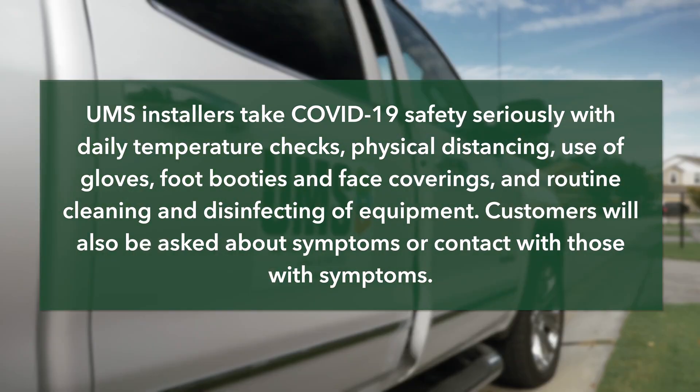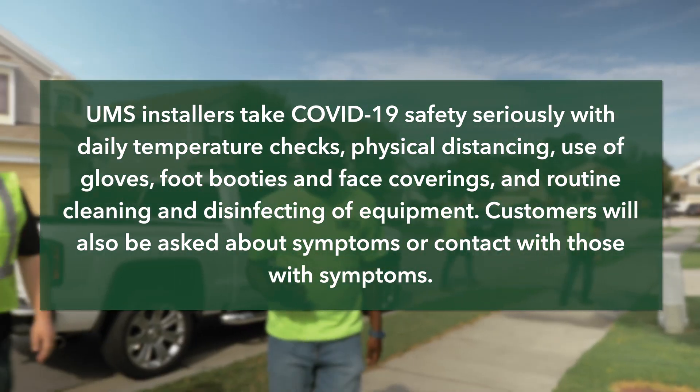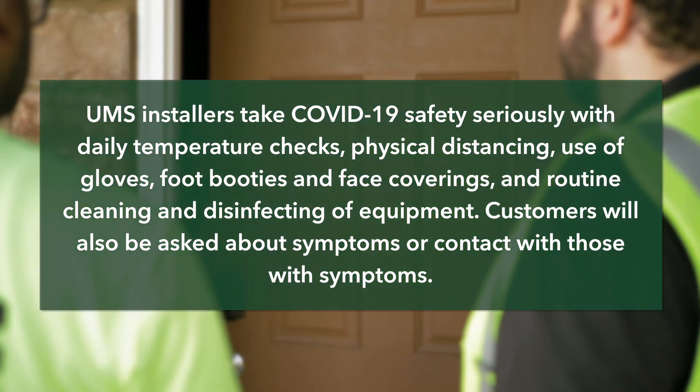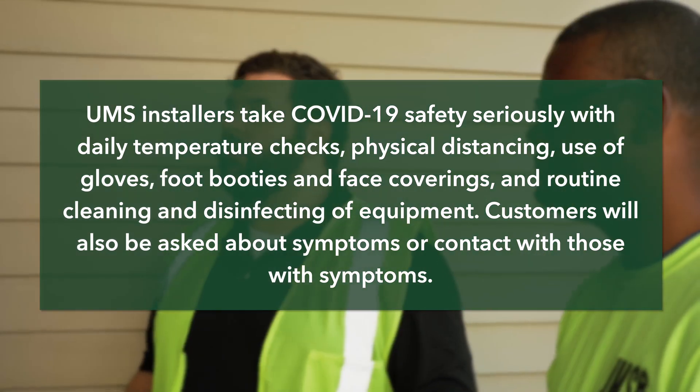UMS installers take COVID-19 safety seriously with daily temperature checks, physical distancing, use of gloves, foot booties and face coverings, and routine cleaning and disinfecting of equipment. Customers will also be asked about symptoms or contact with those with symptoms.